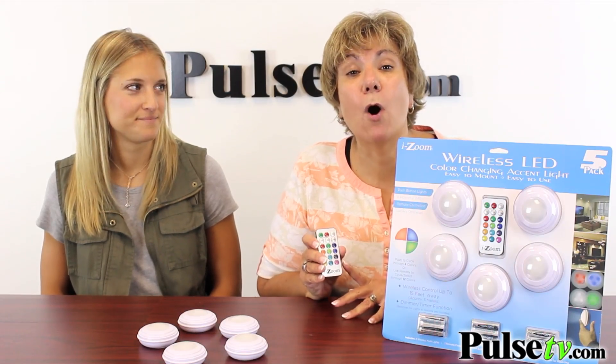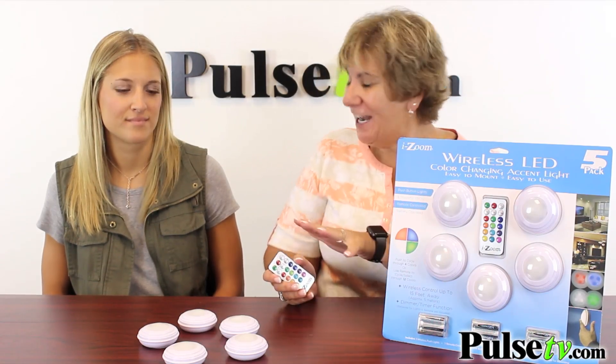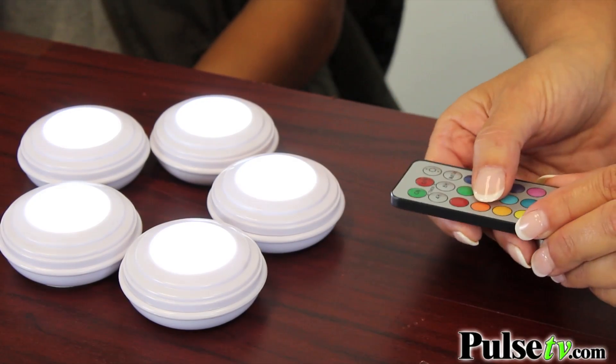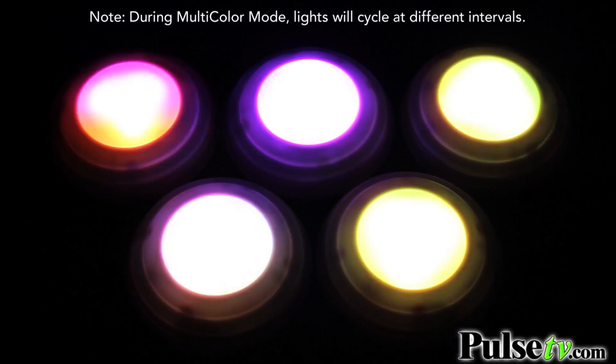It also has this cool remote that allows you to control these up to 15 feet away. But you're not just going to get the colors that Carly showed you — by using the remote you can get up to 12 different colors and you can actually cycle through them with a push of the button.